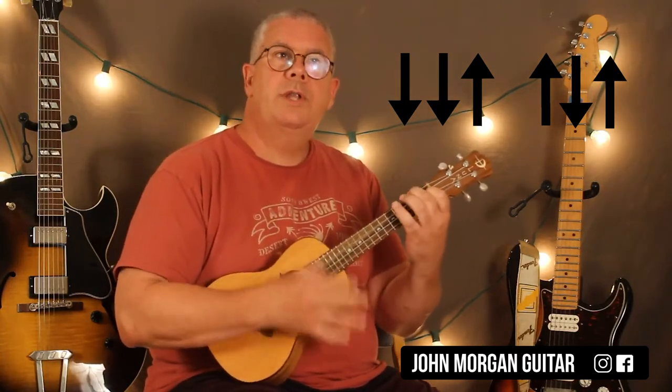My strum that I choose today is the Wagon Wheel Strum. That's down, down, up, up, down, up. We've used it in many songs. So down, down, up, up, down, up.